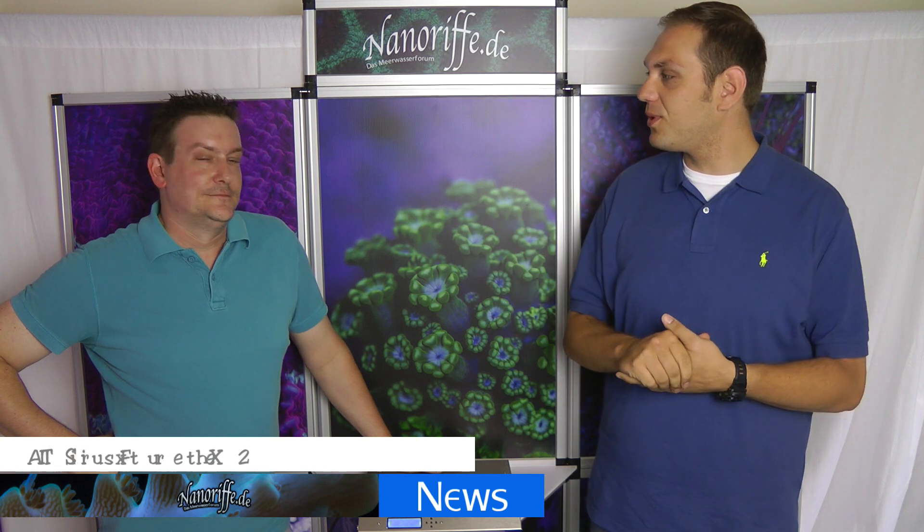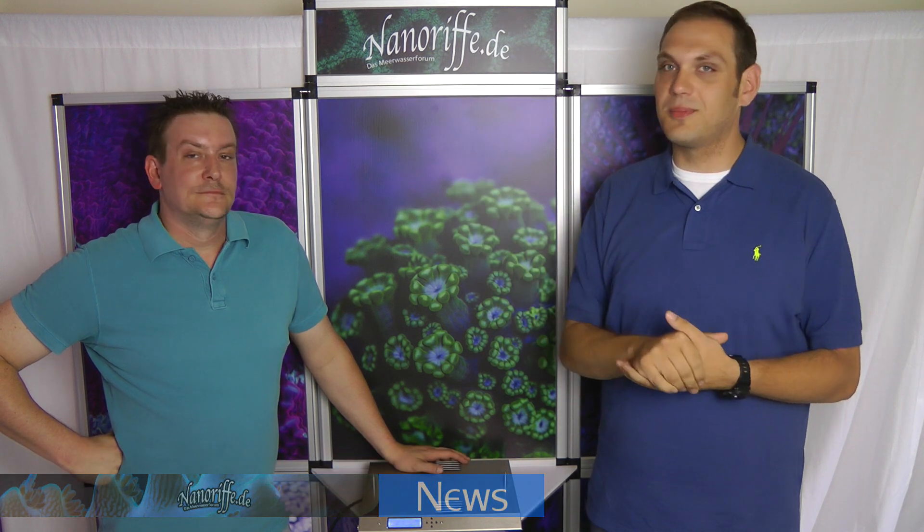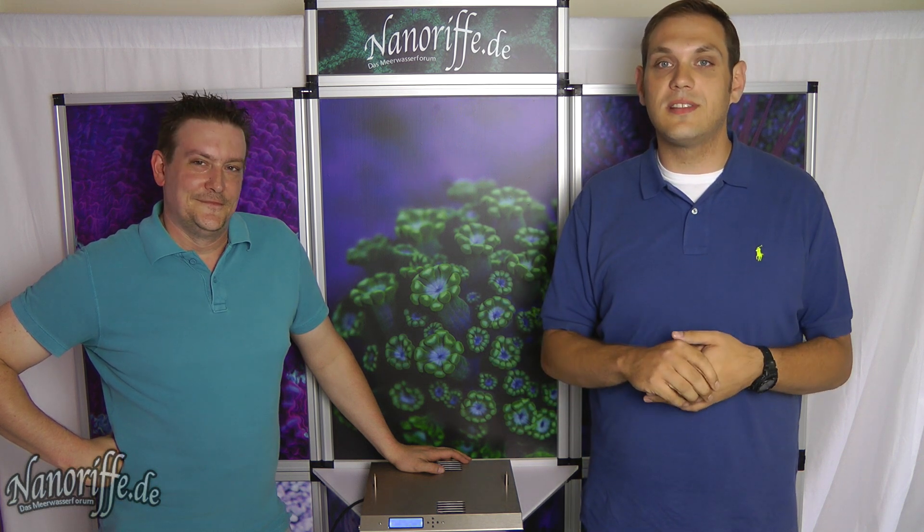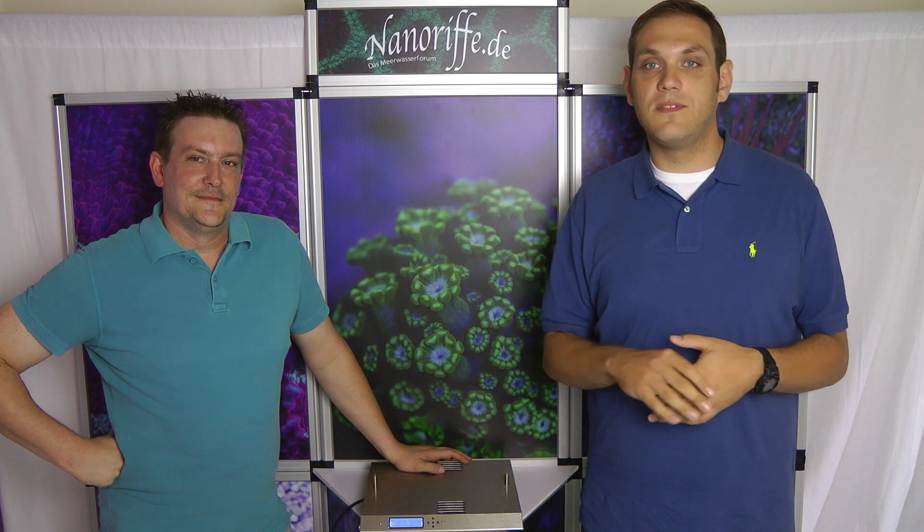Welcome to our international videos. These are pretty new international videos. Maybe you've seen some of Mark's videos before and also visited the German nanoriff.de site. Surprise, surprise, we're doing it now in English for our international guests. We had in the past a lot of requests for English-speaking videos.